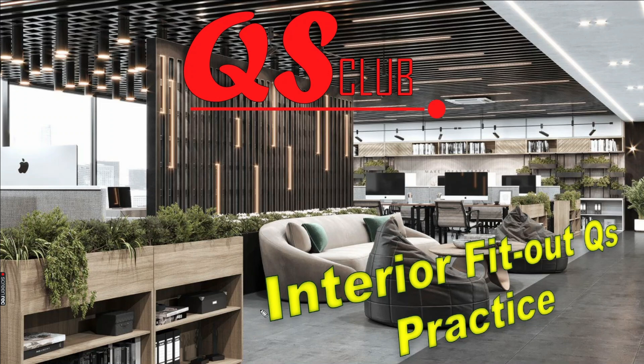Let's look at the new course. It is called Interior Fit Out Quantitative Practice. Most people have requested Interior Fit Out, and we are going to launch this new course in the series.